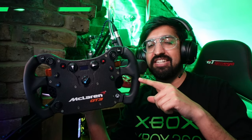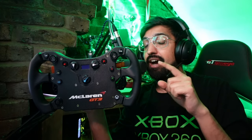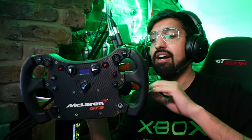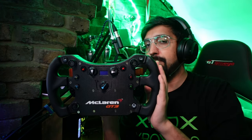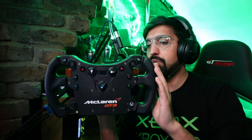Today I'm going to be reviewing the Fanatec McLaren GT3 V2 rim. I've been racing with this for over two years, I bought it with my own money, and Fanatec don't know I'm making this video. This is a completely unsponsored, uninfluenced review — just my honest opinions on whether this is the best Fanatec rim you can get for the money, and how it compares to other rims.